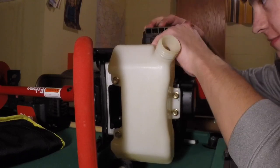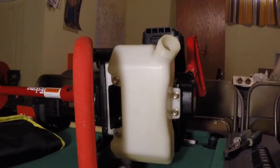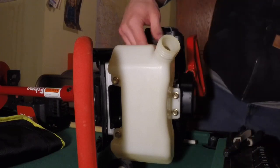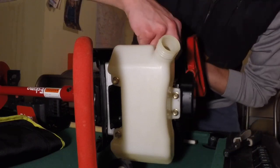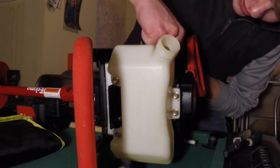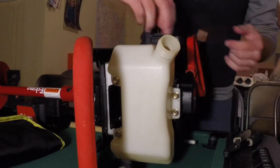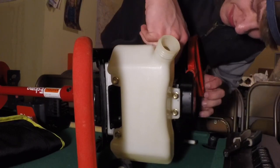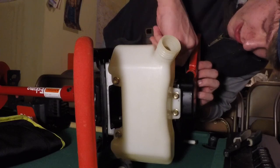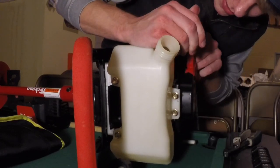I've seen people just put them on loosely but I'm not a fan of that. You've got the primer line right there, and I'm just slowly and as efficiently as I can getting it all as far as I can onto the tip.